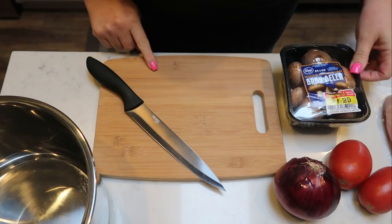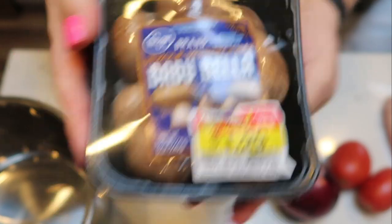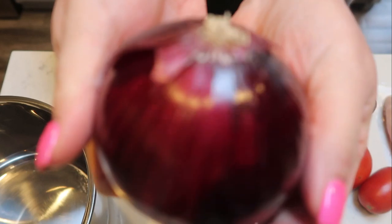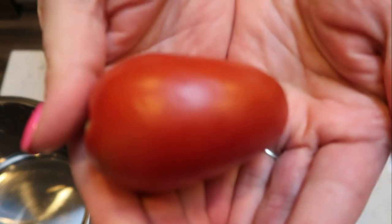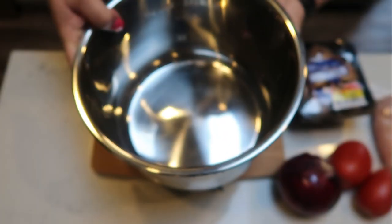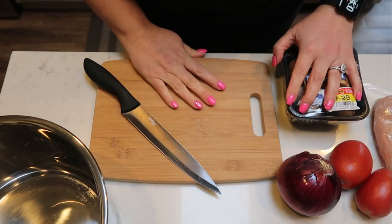The first thing we need to do to get started on our dinner is cut up our mushrooms. We also need to dice our red onion nice and small, and we need to chop up our Roma tomatoes. And then lastly, we're going to dice our chicken breast into pieces. All of that can get added directly into the Instant Pot liner, so I'm going to go ahead and get my veggies chopped up.